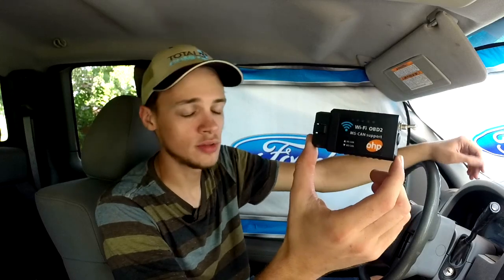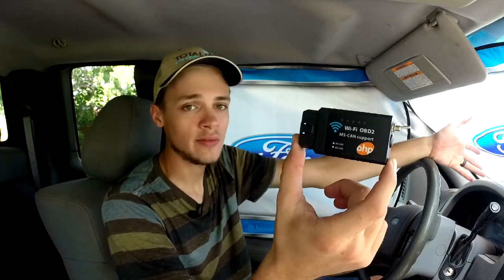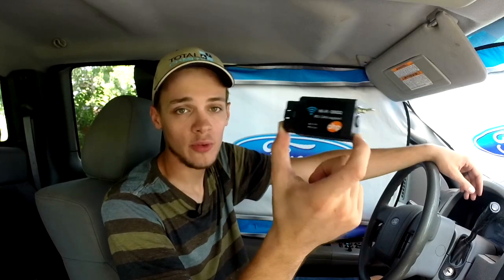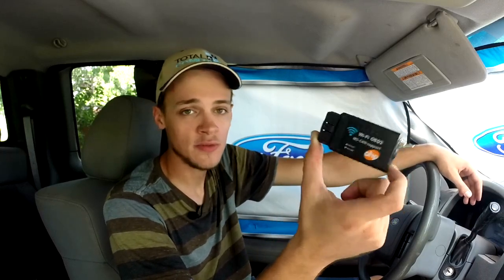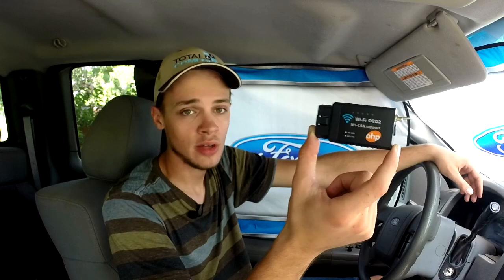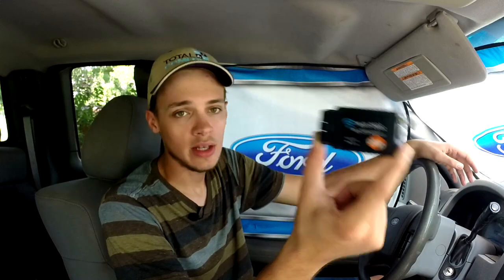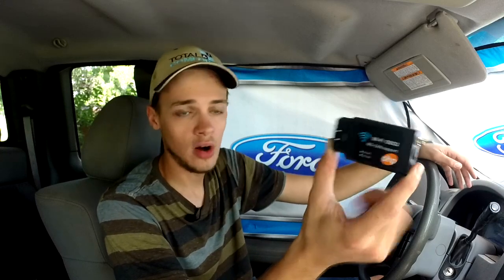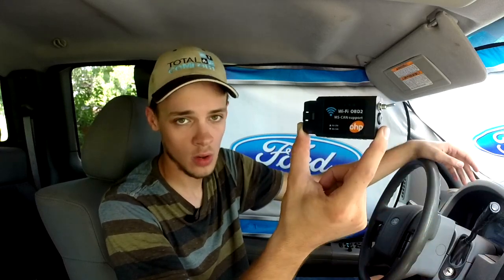The beauty of these, like I said, is that they cost less than traditional scan tools and the functionality, from my experience, seems to be about the same. When paired up with the right software — in my case I use Forescan — this reader can read all the sensors. It can run tests and diagnostics on the vehicle, no problem at all. All the functionalities of Forescan work correctly with this reader.